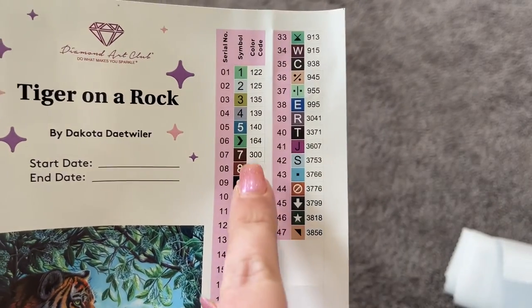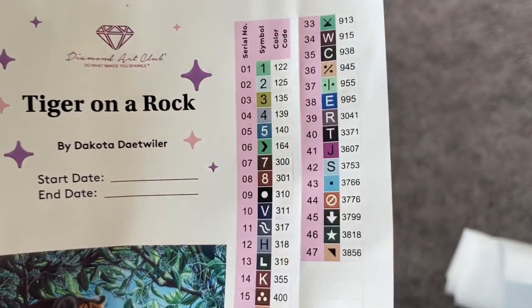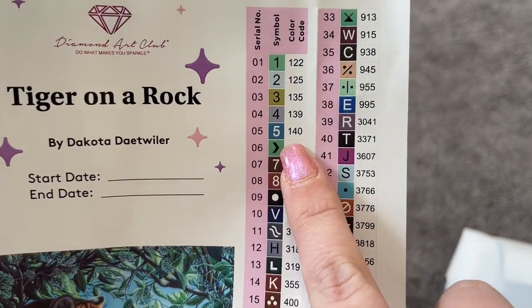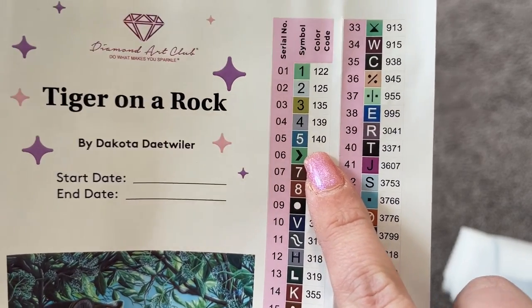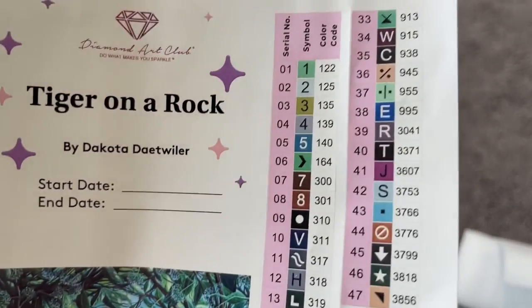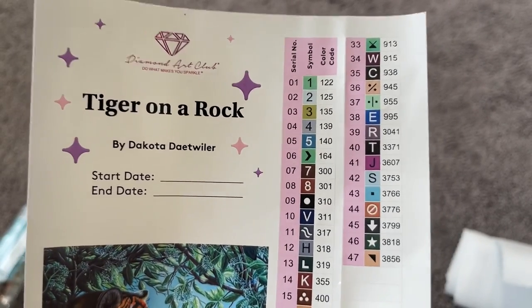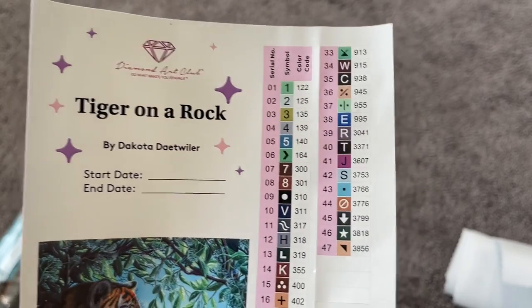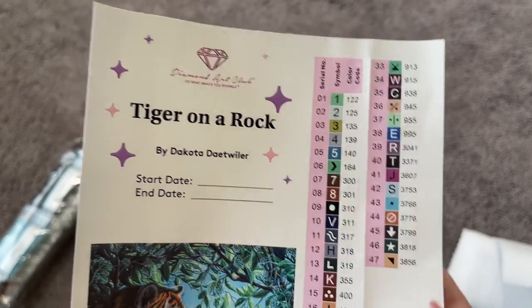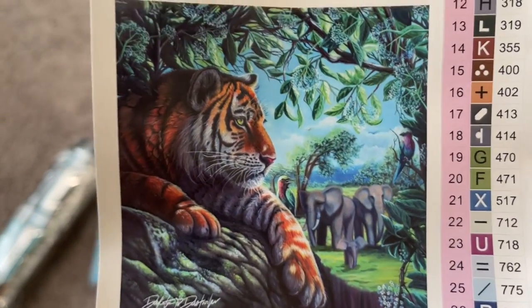Looking at the color schematic, every number under 150 is what we know as an AB drill — that stands for Aurora Borealis. It just has a sparkly, more iridescent coating on it. We'll take a look at those drills when we go through all the drills — you can see how fancy and pretty they look.